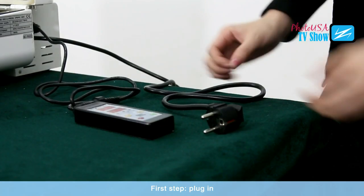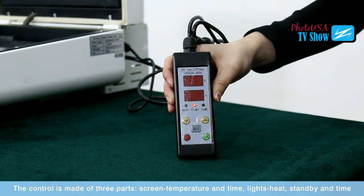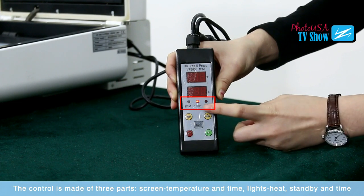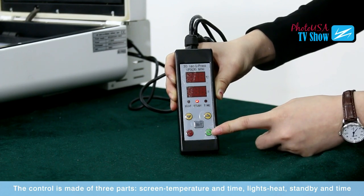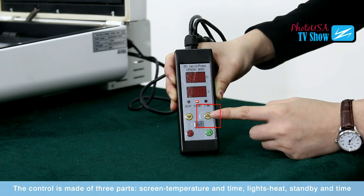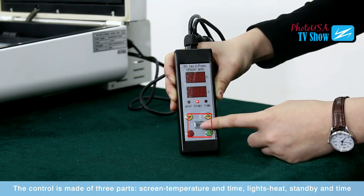The first step is to plug in. Then let's look at the remote control. It's made of three parts: the screen for temperature and time, the lights for heat, standby, and time, together with the five buttons. This button is to turn on the machine, this is to turn off, this is plus, this is minus. This can also be used to turn on the vacuum, and this can also be used to turn off the vacuum. The set button is to set the temperature and time.